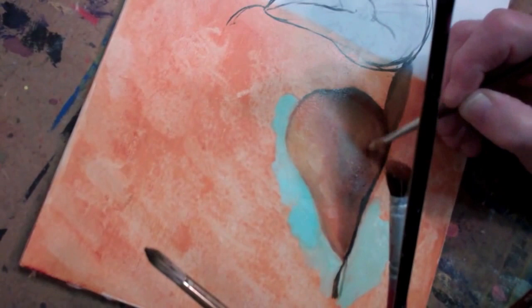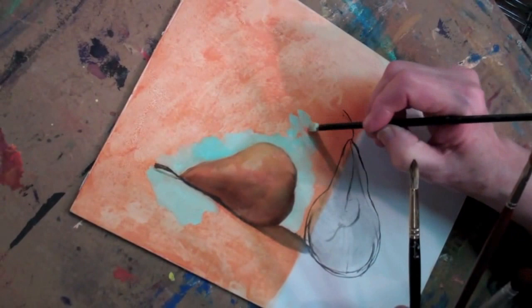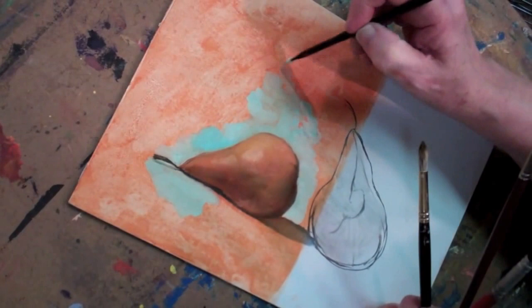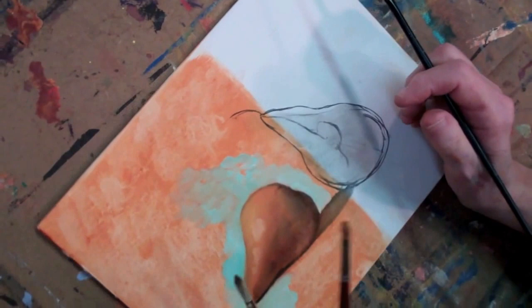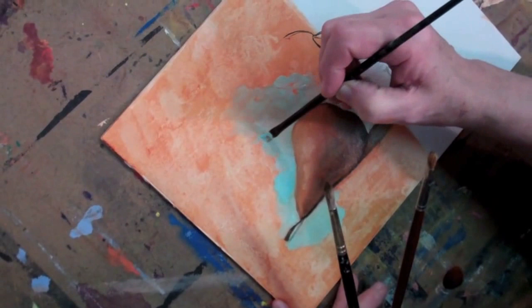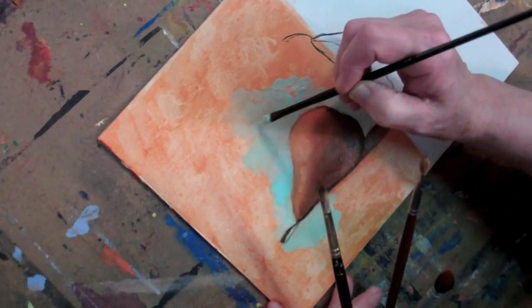I can do things like this and leave some of that orange showing. Or I can press down less hard as I go up away from my pear so that my background color becomes less distinct, and that can create something very beautiful in your painting. You do not have to slavishly cover the whole background with exactly the same color, hue, and value of this whitish green. You can lose some of the color showing through — it can actually make it very beautiful.